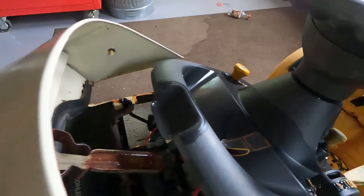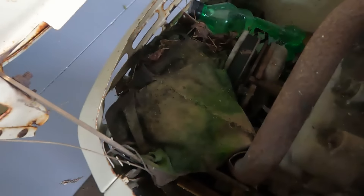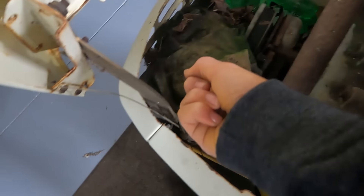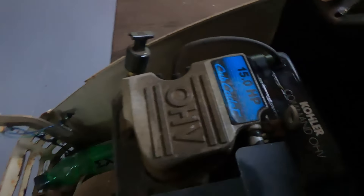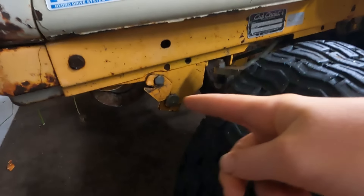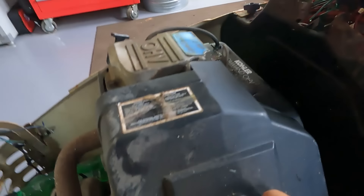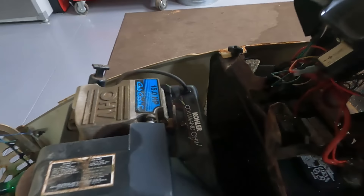That's hitting every single one of the wires down there. I do not want to touch any of that. There's like a seat cover in here maybe. Here's the engine — Core OHV, 15 horsepower, Kohler motor. Does not look bad. I wonder where this exhaust goes. There's a weird pulley thing there. We're probably going to pop this cover off, clean out the carb, check the spark plug and all that.